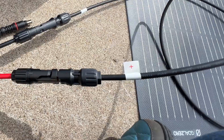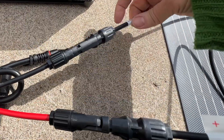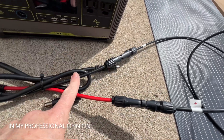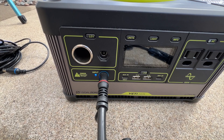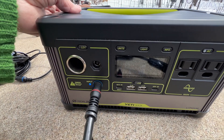But this is what we're going to try out today. As you can see, the panel is marked plus and minus. I'm thinking that the red is the positive and the black is the negative, so hopefully that is the case. Put the 8mm on there, and it is blinking — so it is definitely getting input right now. Let's see how much.